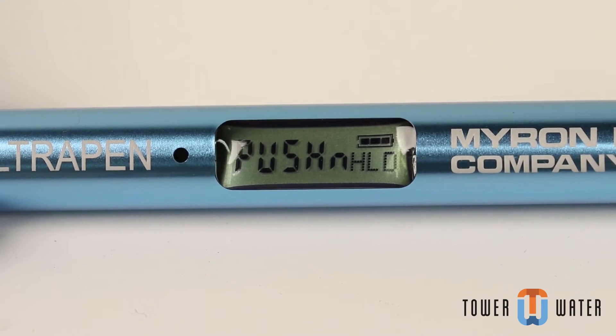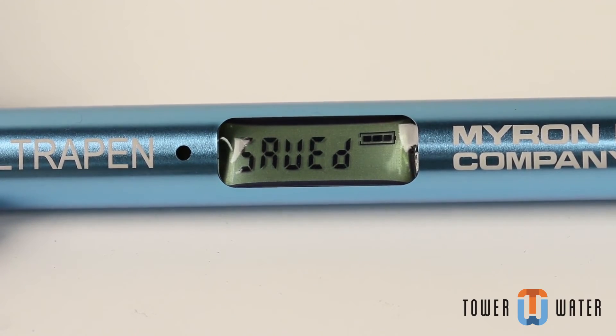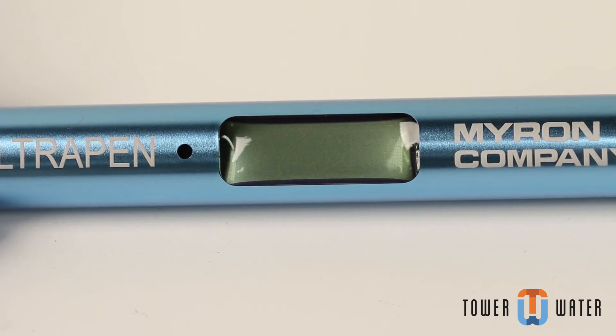Push and hold the push button again to scroll through temperature units. Release the push button when the desired unit is displayed. The meter will save your setting and power off.